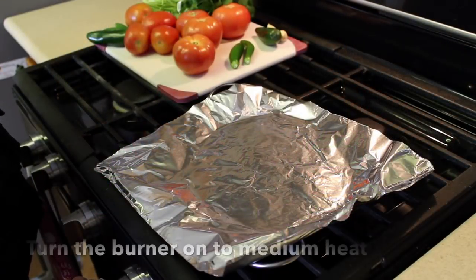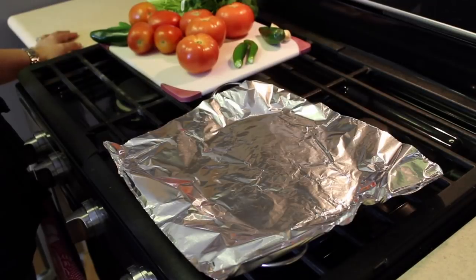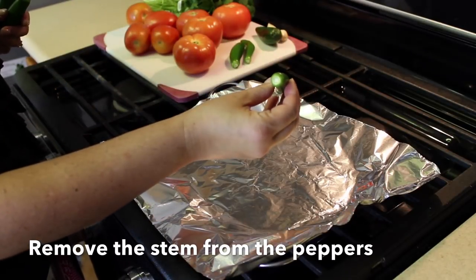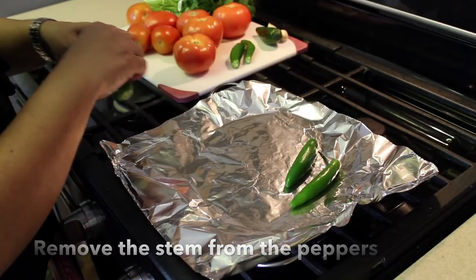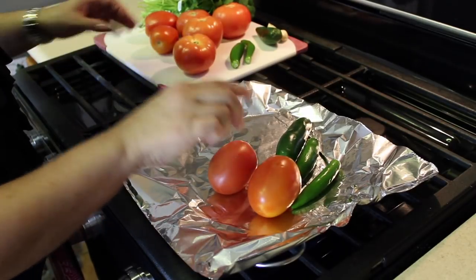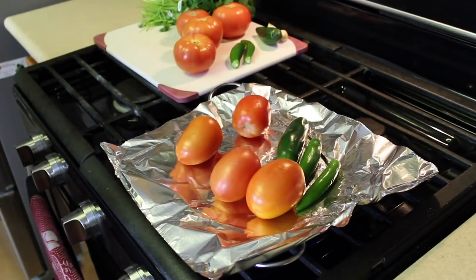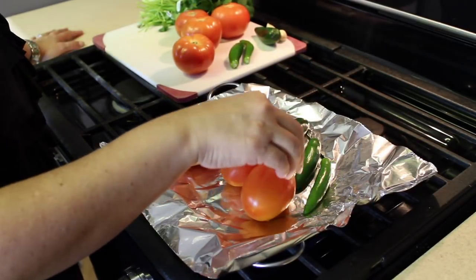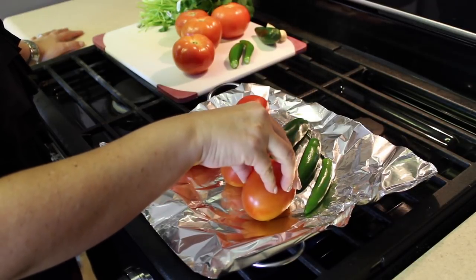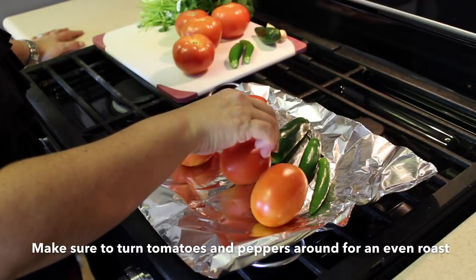The first step is to turn your burner to medium heat and wait for the comal to become hot. I will be putting the jalapeños — I had removed the tails from them — onto the comal. You can hear it start sizzling. You will hear the tomatoes start making noises because they're starting to get roasted. You will have to turn them around — this is how they look — and move them around to get an even roast.